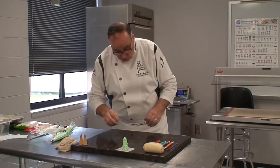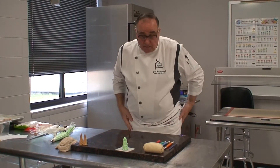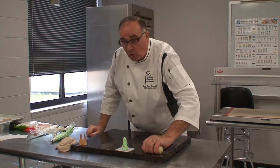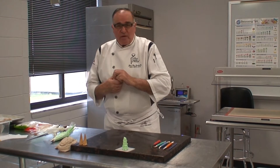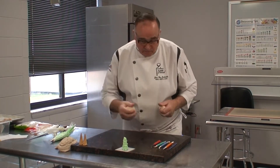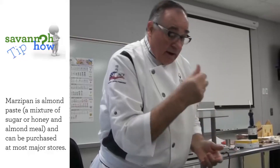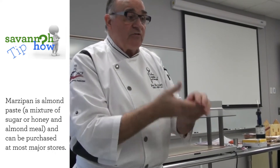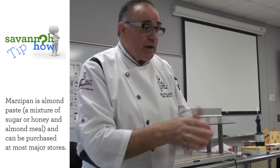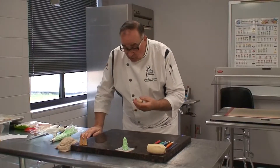The second thing I want to show you is a little more involved — I won't say difficult, but it requires some thought. So I have some marzipan here. Before I work with it, I'm working the marzipan in my hand to make it nice and workable. We're going to make a little rabbit.